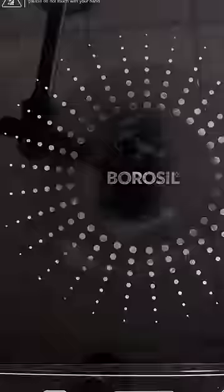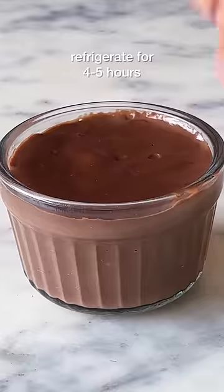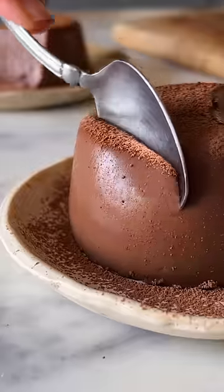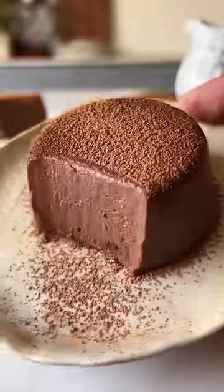Immediately pour this into 2 ramekins and put them in the fridge for about 4-5 hours until the chocolate pudding sets completely. Then dust them with some cocoa powder before you dig in.